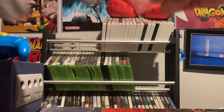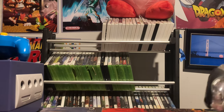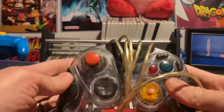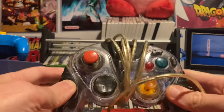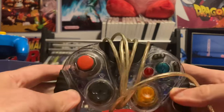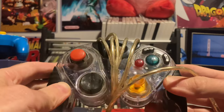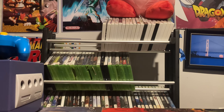I also have two controllers that have survived with me since I was younger. One is this light-up GameStop LED controller — you plug it in and it glows blue, which is pretty cool. It's a nice controller that mostly just sits pretty on the shelf.